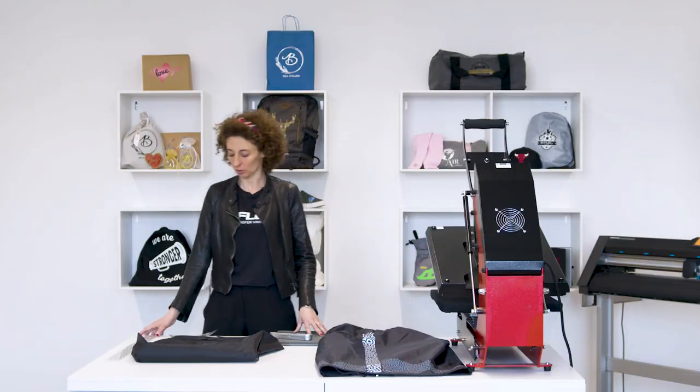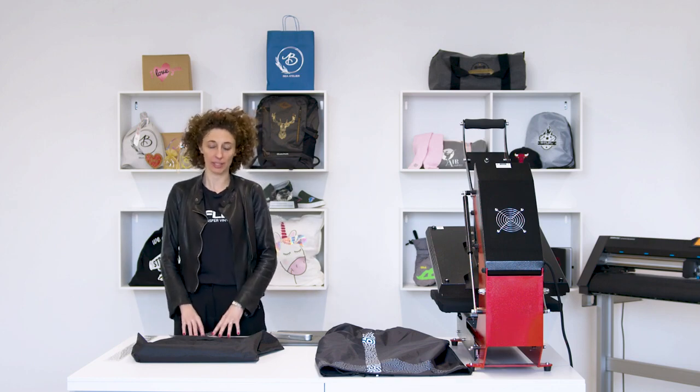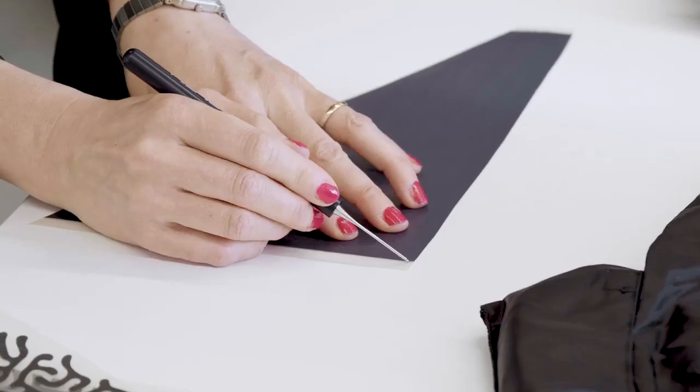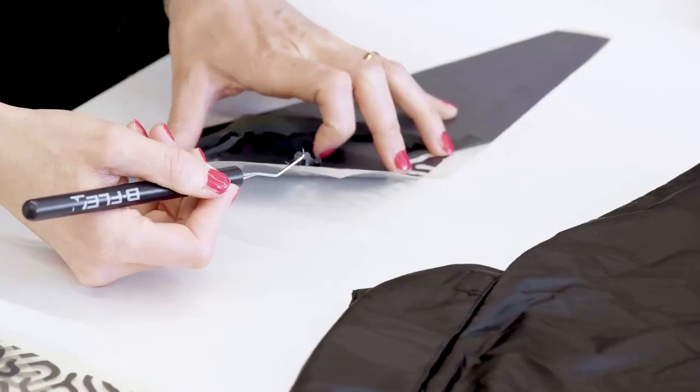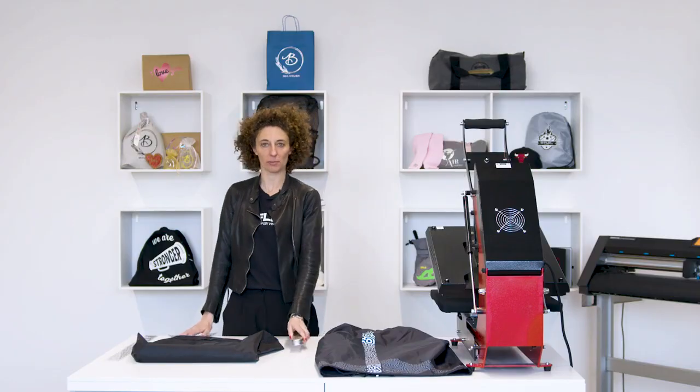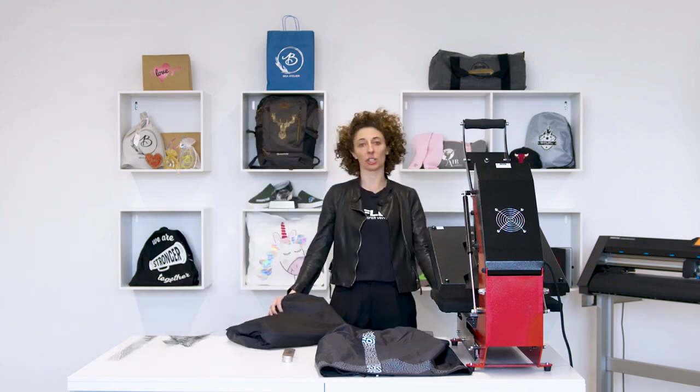We personalised this K-Way. We have already weeded the silver reflective and now we are peeling the rainbow reflective to show you how simple and fast it is. We use the B-Flex Weeder. With all the films already weeded, let's proceed with the application. The press is already set at 140 degrees Celsius.